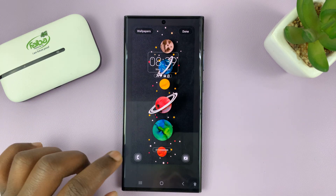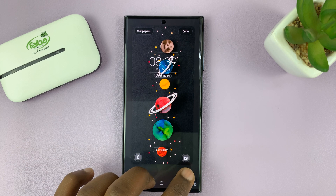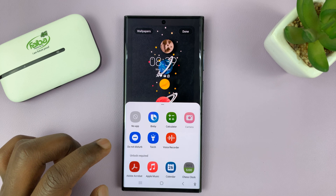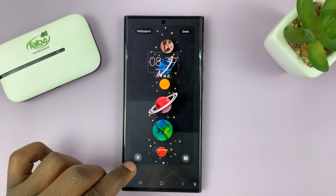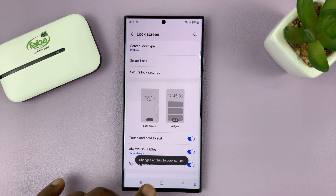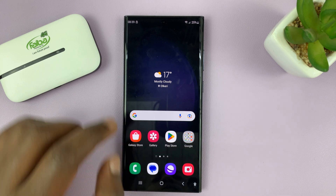On the Lock Screen Editor, tap on the shortcut in the bottom left corner or the bottom right, depending on what you want. I prefer the bottom left, so I'll tap on that and then change that to torch. You can see now we have the torch icon there. Then go ahead and tap Done in the top right corner, and that should be our new lock screen shortcut.